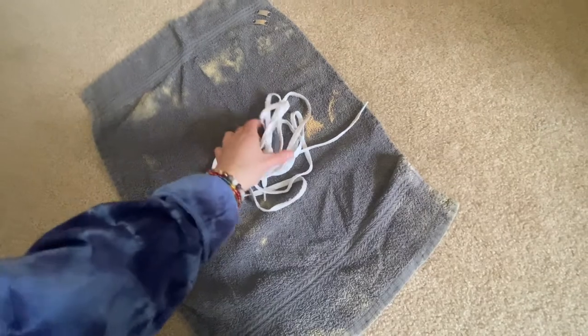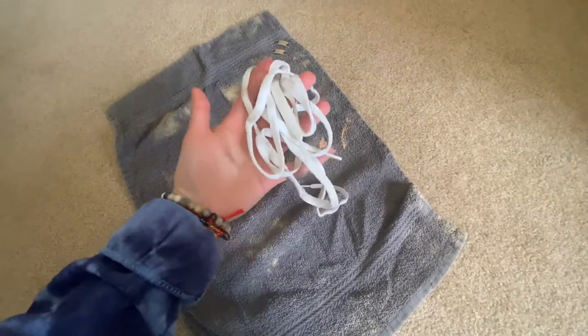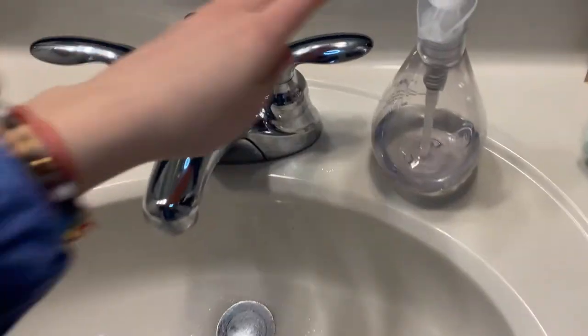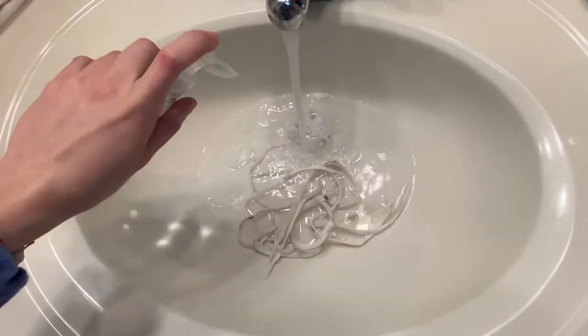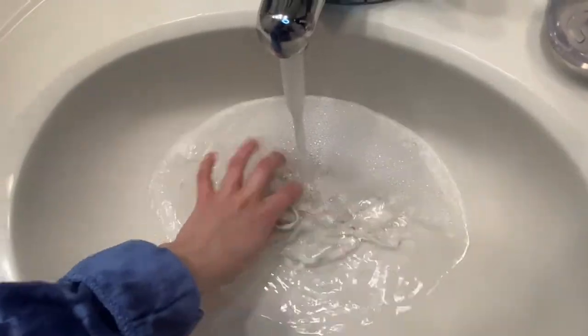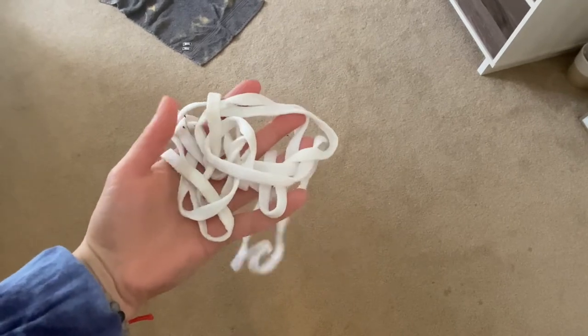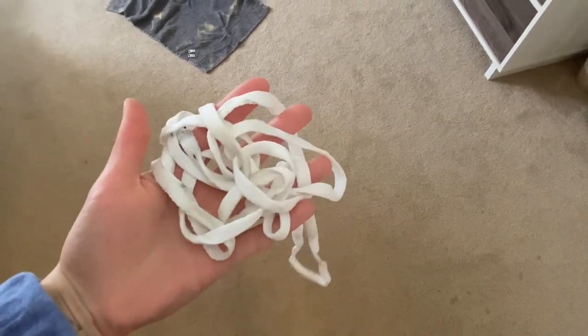We're just going to take these shoelaces to the sink and wash them with some soap and water, and then we'll be back. When you're washing your shoelaces with soap and water, make sure to use cold water, cause the hot water will set the stains in — just like if you're washing your clothes. And these are already looking better than they did, so we're on track.